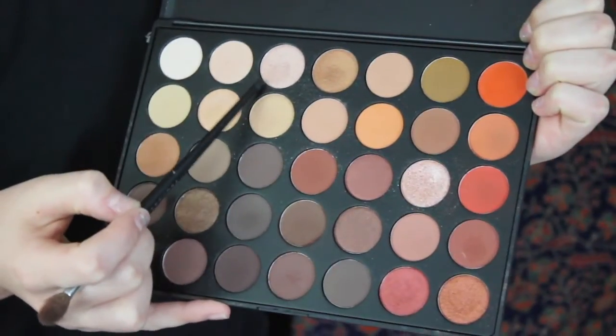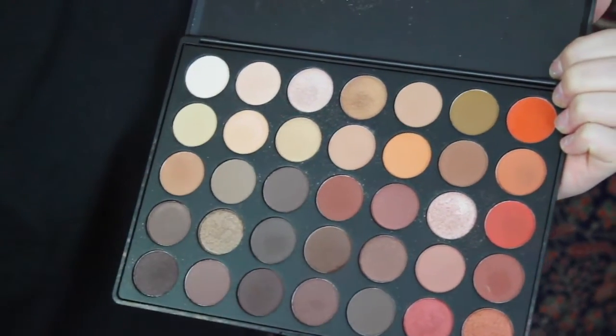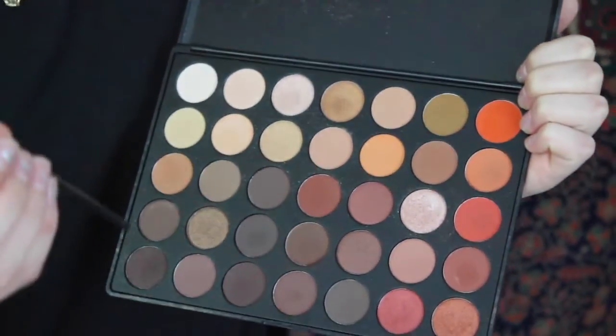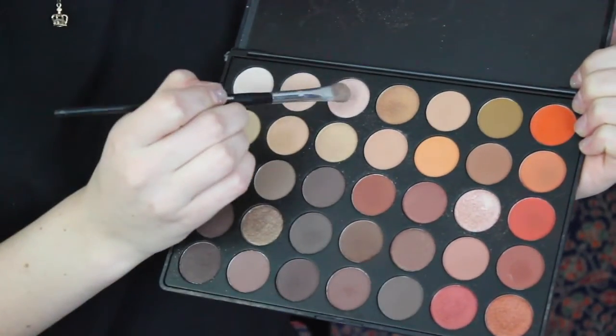Once I've done that, I'm going to apply this pink shimmery color up in the top row to my lids, and I'm going to use this Pro Shadow 14 brush from Sephora. Then I'll go back in with the same three colors that I used on my crease and deepen the crease a little bit more.